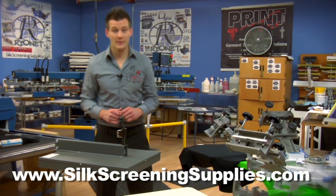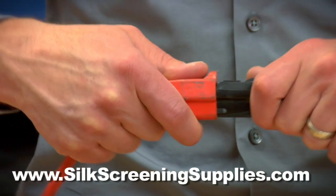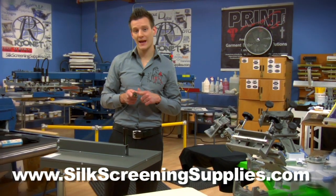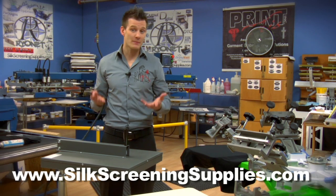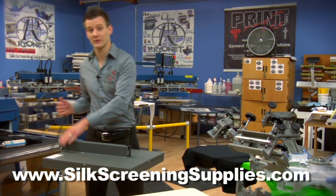The most unique thing about this flash dryer is the fact that it can plug into a standard wall outlet, meaning 15 amps of power. Most 18x18 inch flashes on the market today require a 20 amp circuit and a 20 amp plug. As you can see here, a 20 amp plug is not your standard plug. This requires some more wiring, a different outlet, and some people don't even have 20 amps of power in their house, especially if you're using this in a small house or studio.